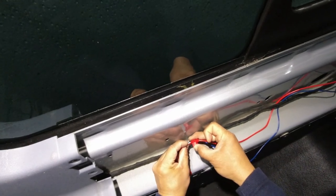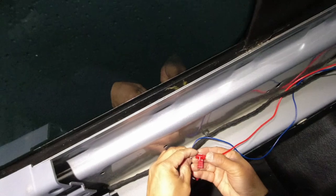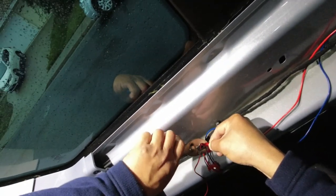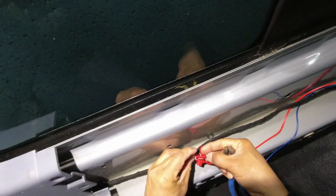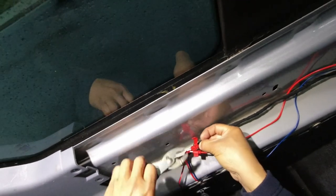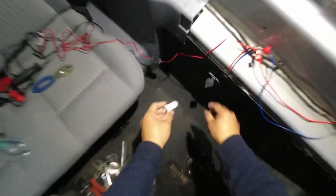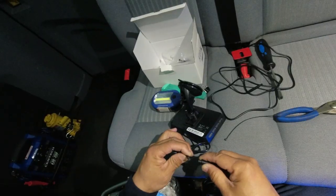The red wire is the live or positive wire. The blue wire is the negative or ground wire. First I need to test and validate that power actually exists on the power terminal.